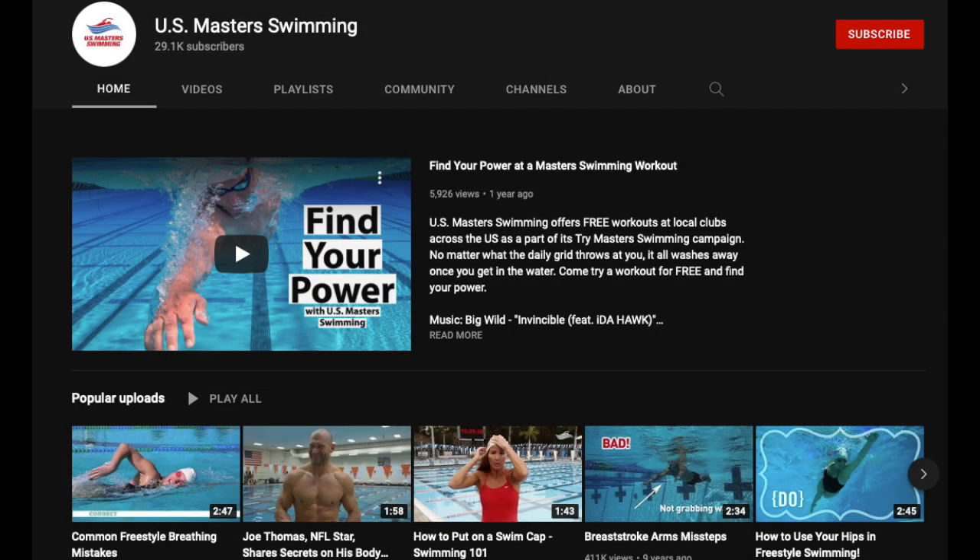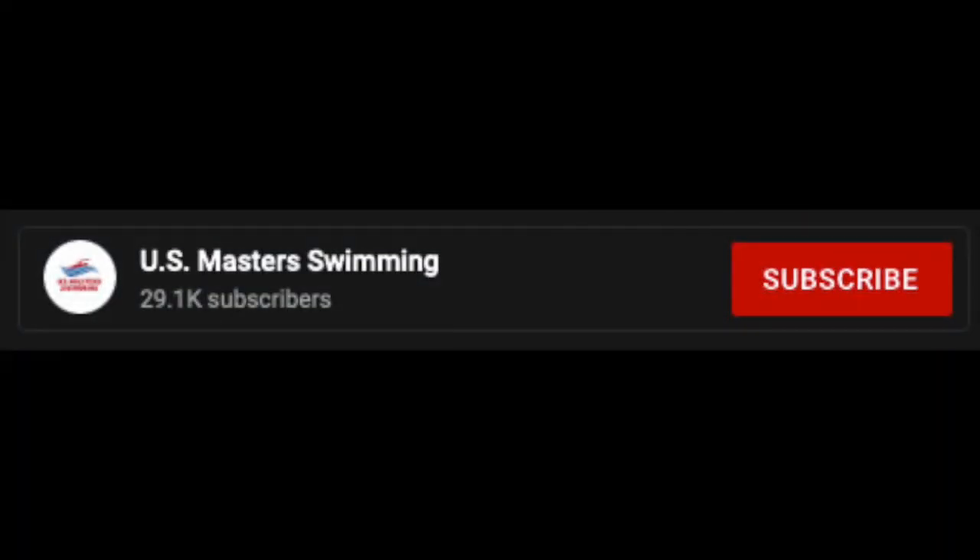I hope these exercises will help you build strength, swim faster, and enjoy a healthier life. For more great swimming information, please like and subscribe to our channel below, and thank you for watching.